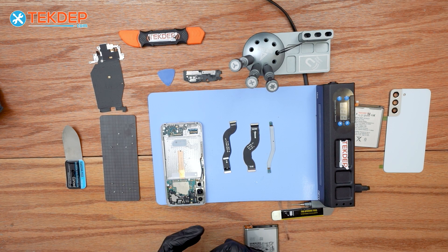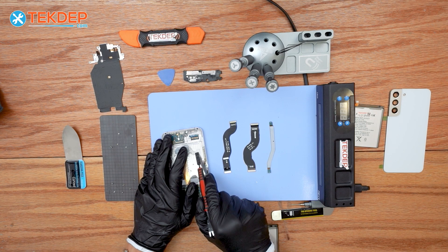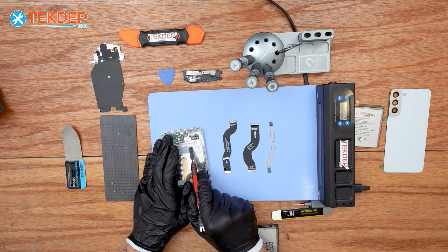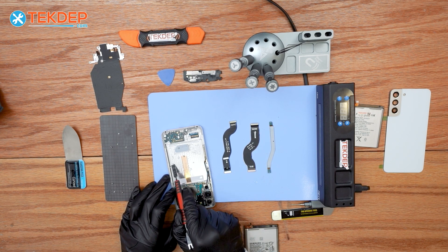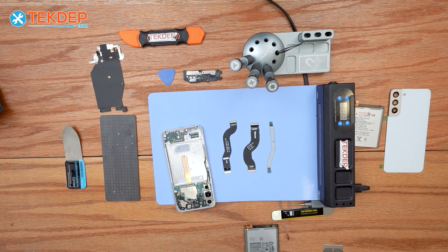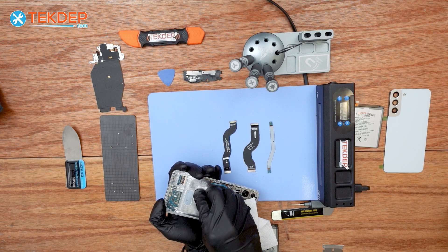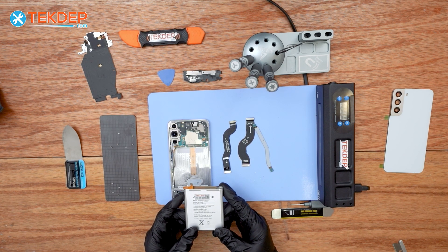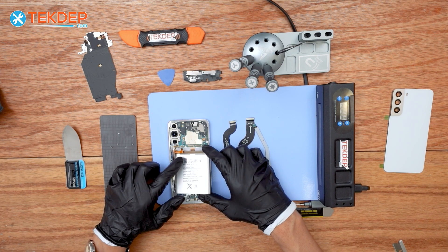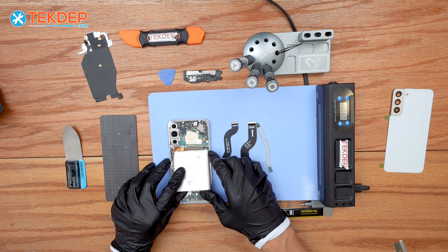Next, we're going to prep the housing by removing the old adhesive for the new battery. Apply isopropyl alcohol and scrape off the old adhesive tape with just enough pressure to avoid scratching the surface. Wipe it off with a paper towel. Then we're going to install the new battery on the housing — first put the flex cable of the battery to the logic port terminal to line up the battery properly.